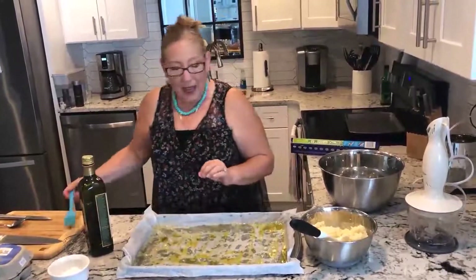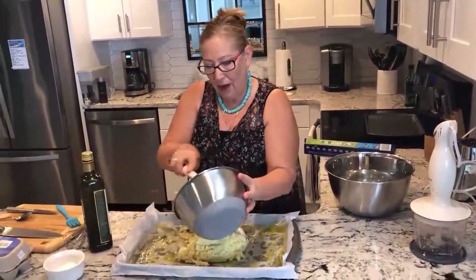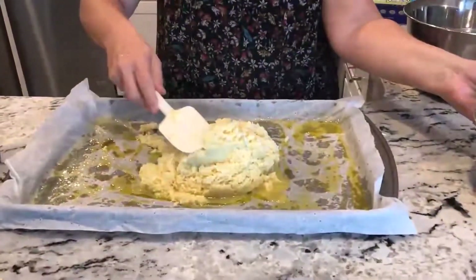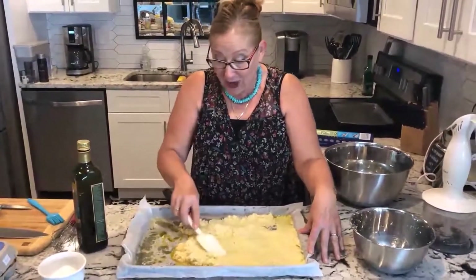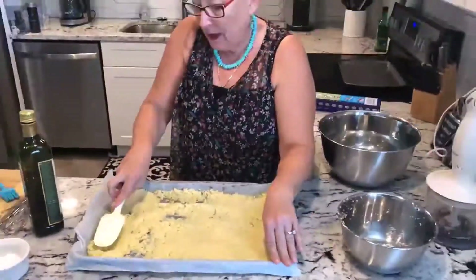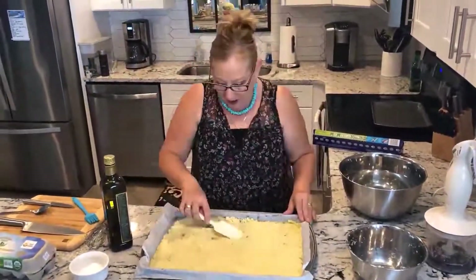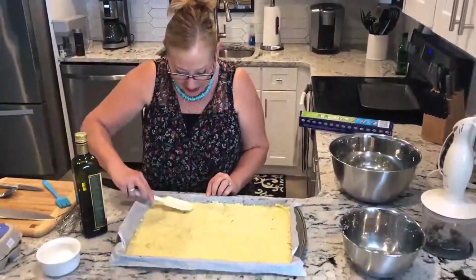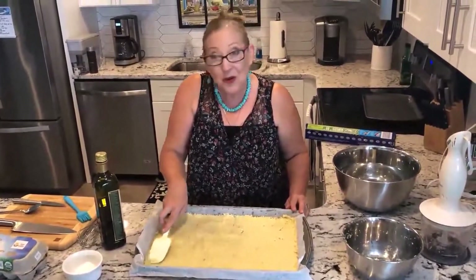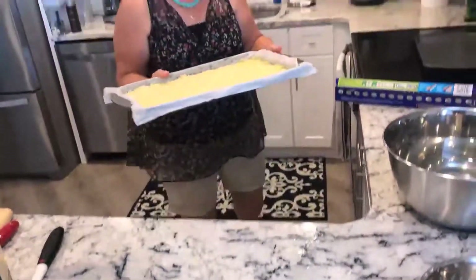Now we're going to put all this cauliflower onto our pan and cook it at 300 degrees, 150 Celsius. We're just pressing down all this cauliflower base to make our pizza base. Ready to go in the oven now, and we're going to prepare our nice topping for our pizza. Whatever is in the fridge or whatever you like on your pizza - I put a lot, there will be a lot of nice things coming on top. So let's go into the oven for 20 minutes.